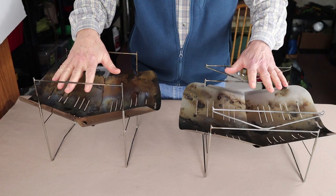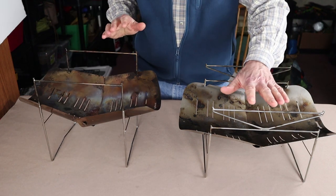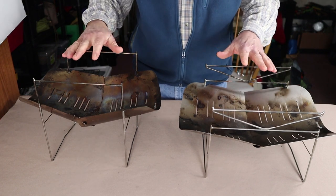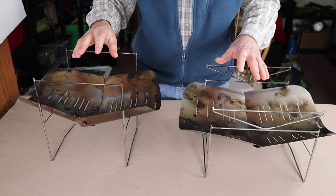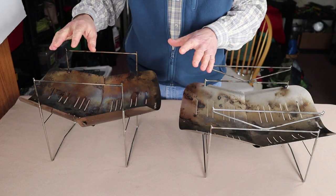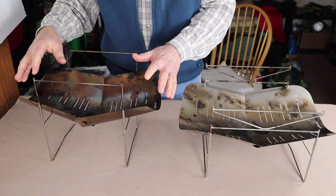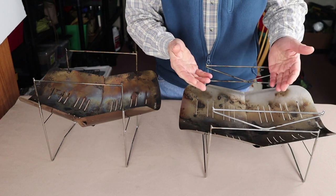Here are the two stoves sitting side by side — this is the Pico Grill 398 and this is the Pico Grill 498. You can see that they are quite similar in size, but there are some differences. The 398 is a simpler, smaller stove, whereas the 498 is not only slightly bigger but a little bit more versatile.